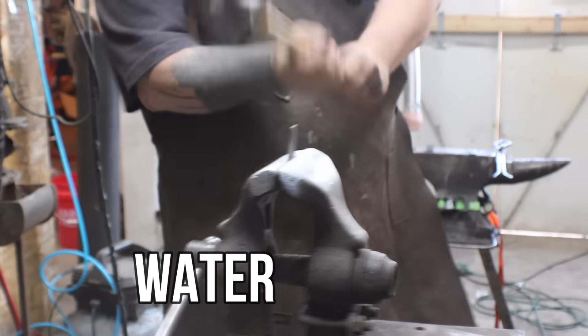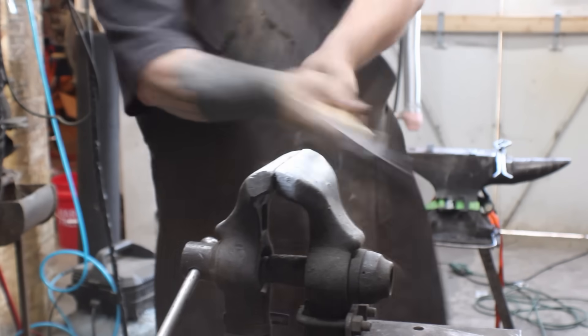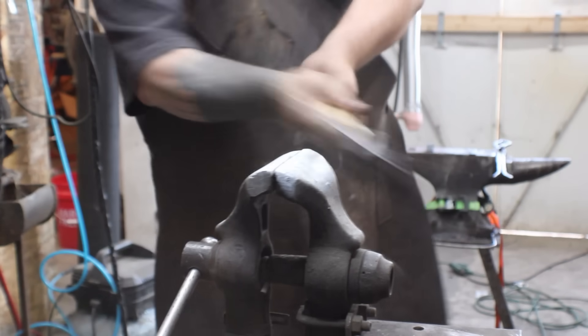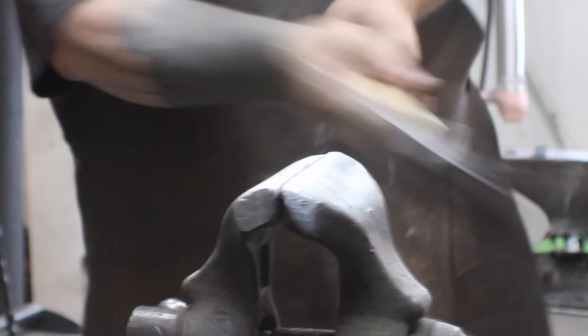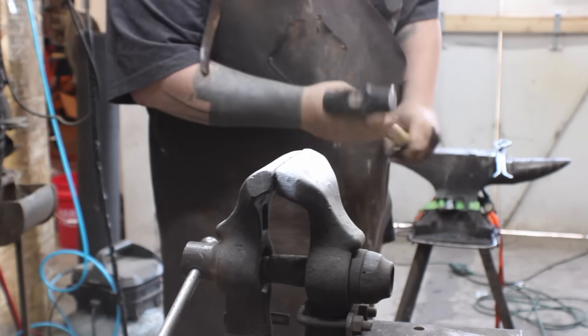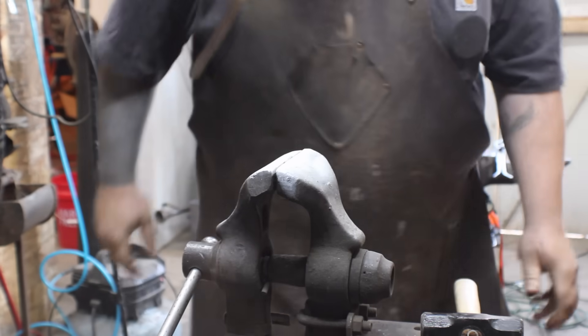On the water quench, we expect it to crack. I was not expecting to have to hit it twice — I was expecting it to just crack and be done, like hey, that's a water quench, that's what it's supposed to look like. But it was not supposed to need a second hit.